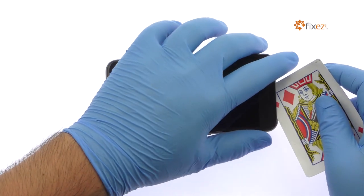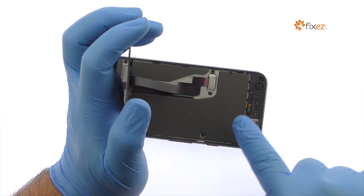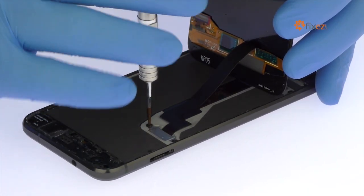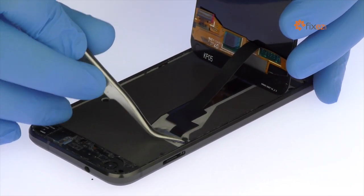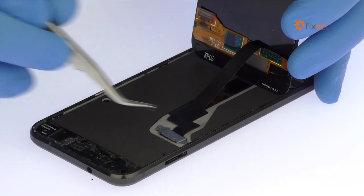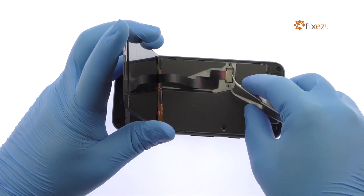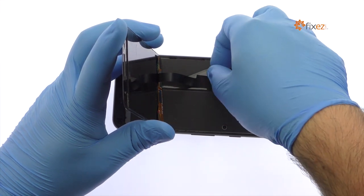The display assembly is still connected to the Google phone, so don't try to remove it entirely just yet. Remove the two T5 Torx screws securing the bracket that covers the display cable. With the bracket out of the way, detach the cable from the motherboard and free the Google Pixel Display Assembly.